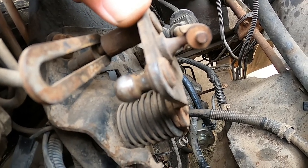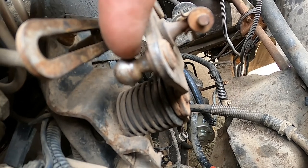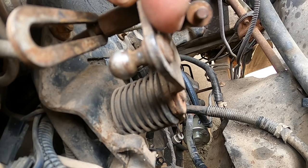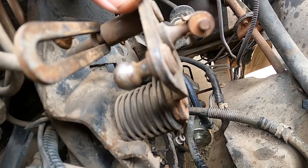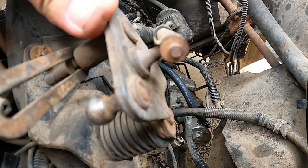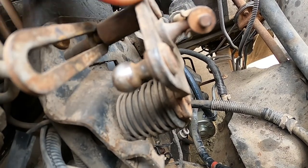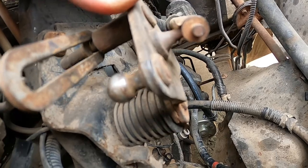Today we're going to take a grinder and grind that off, then see if we can just punch it out. I've heard it's not as easy as grinding the end off and punching it out — you may have to drill it. So that may mean we have to drill this side too, but once we get in there we'll figure it out.